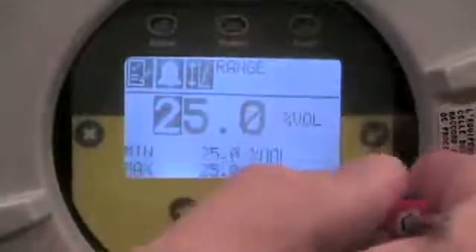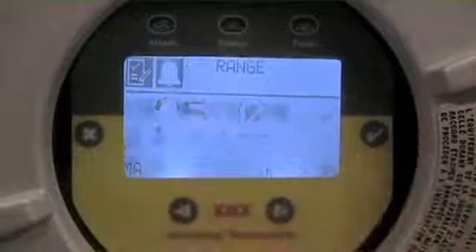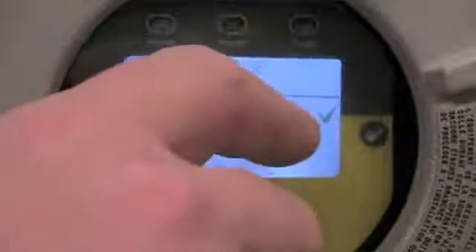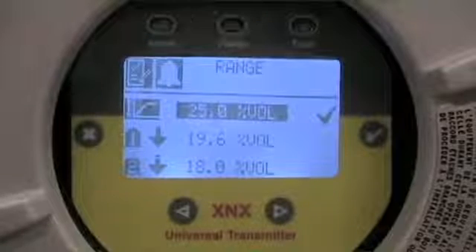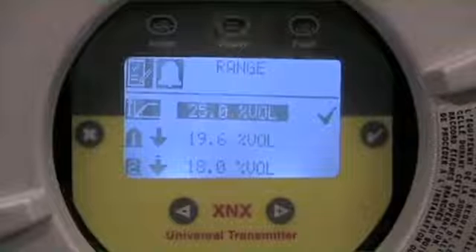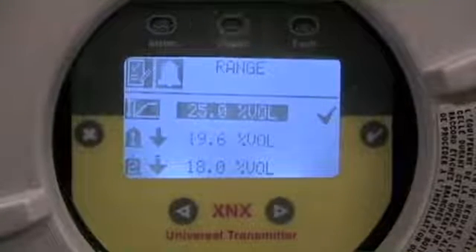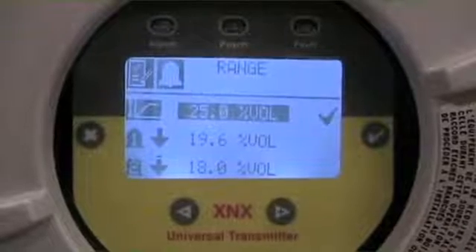In order to accept the values, the process is the same: accept with a check mark and work through the process, always ending with the final check that actually confirms acceptance of settings. That's the confirmation step to say this is what I want to have happen. In this menu, we also have the ability to set our alarm set points and ranges.